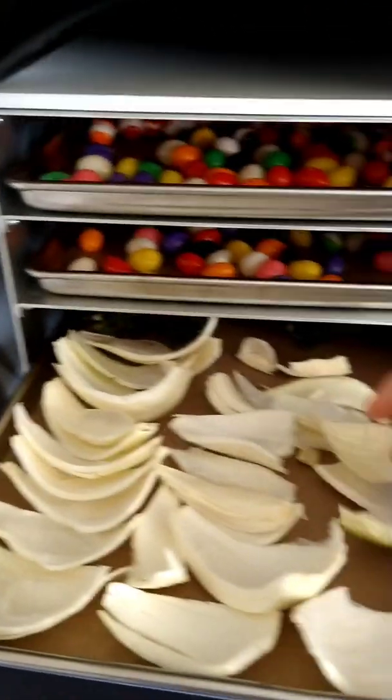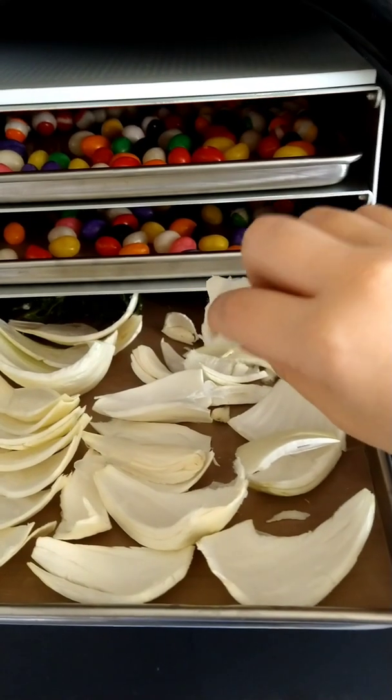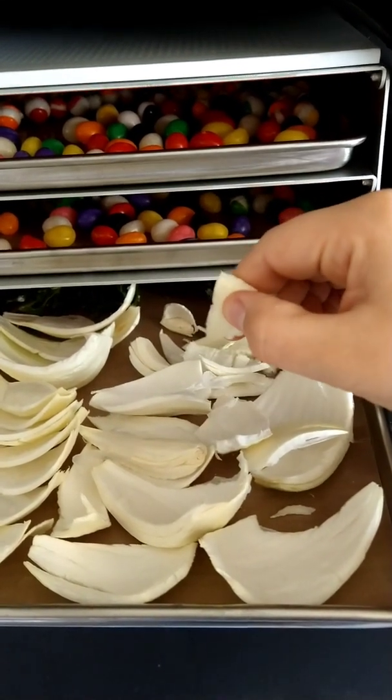The onions are dry. They crush — you can make onion powder. Throw these in soups, whatever.